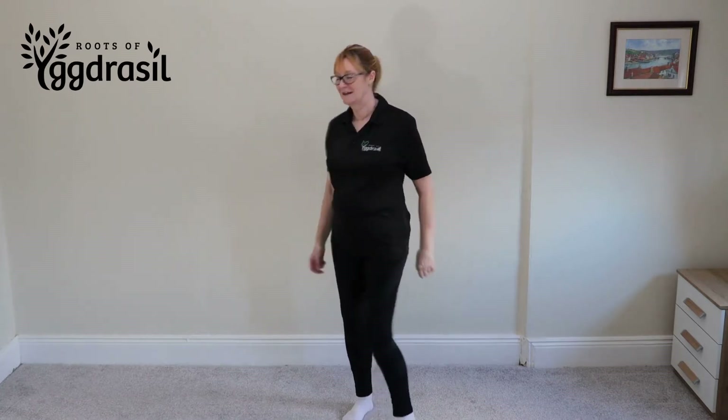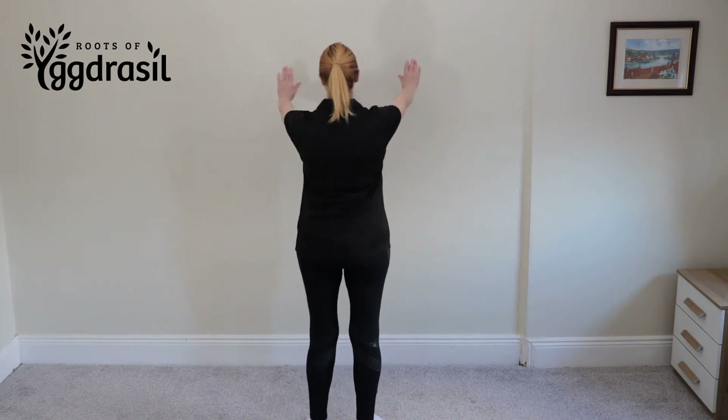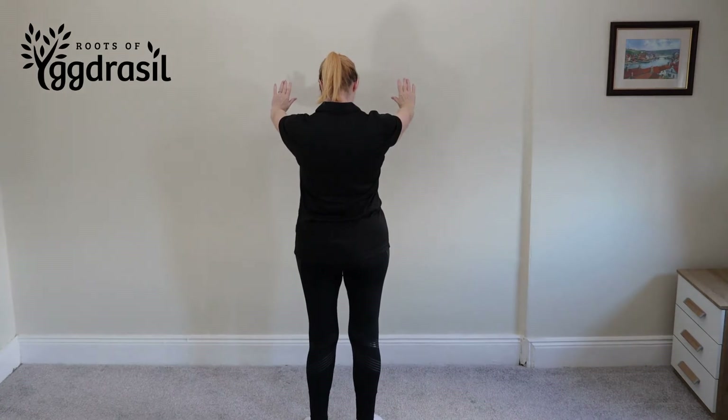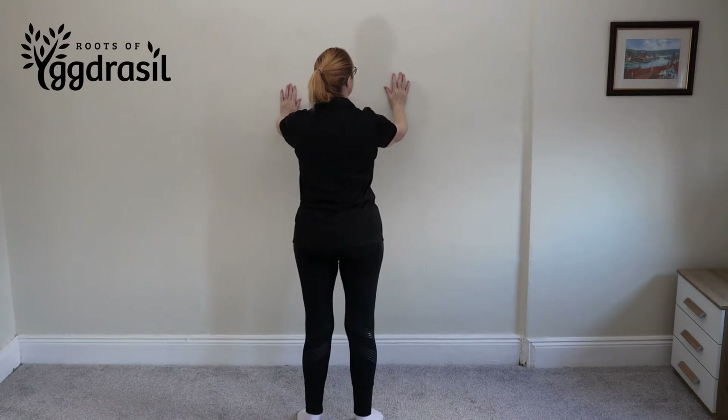Stand in front of the wall. Extend your arms out front — the distance is measured by having your arms outstretched touching the wall. That is the easiest way of setting up.